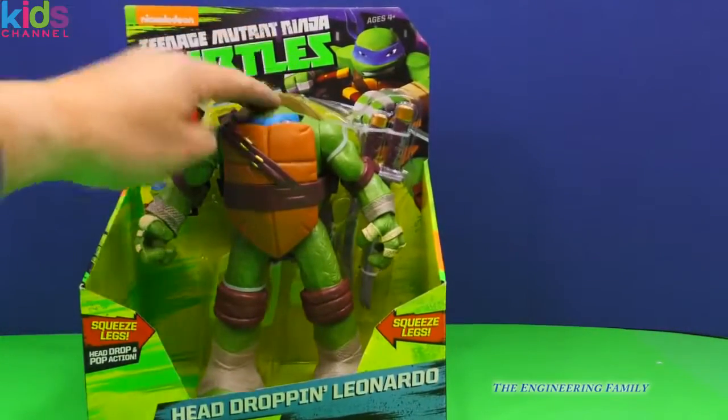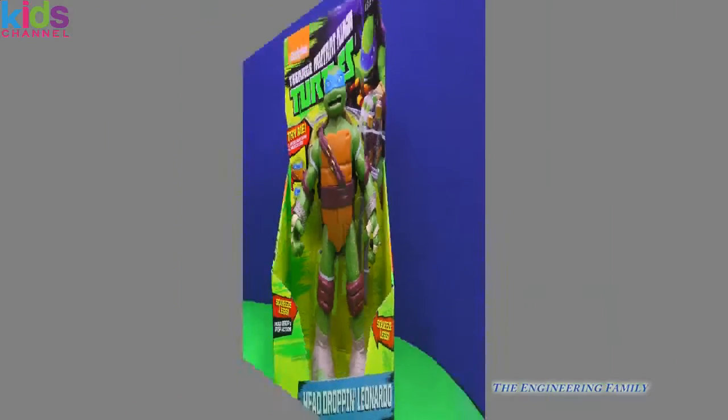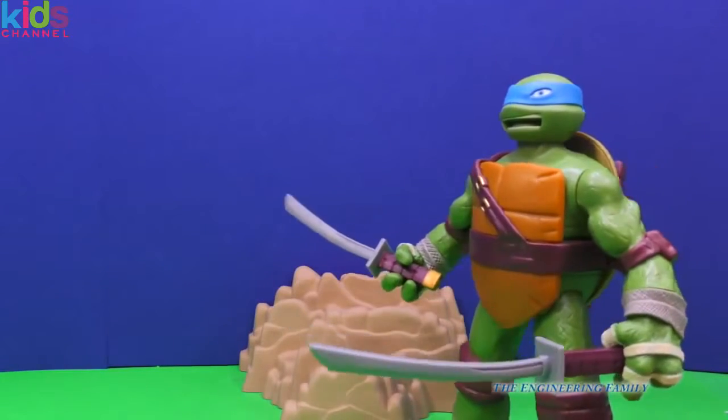This is a special Leonardo toy. Push his head down, and whoa! Let's open up this Leonardo and see all the cool things he can do. Here he comes, head-dropping Leonardo out of the sewers and ready to find Shredder.